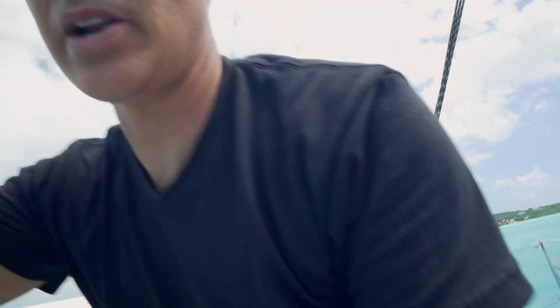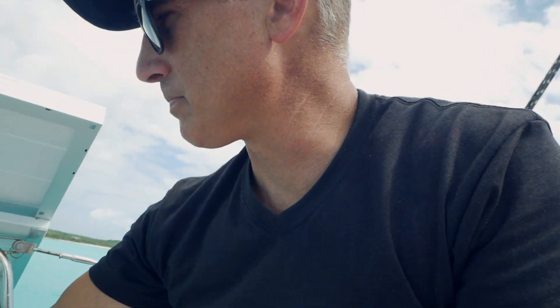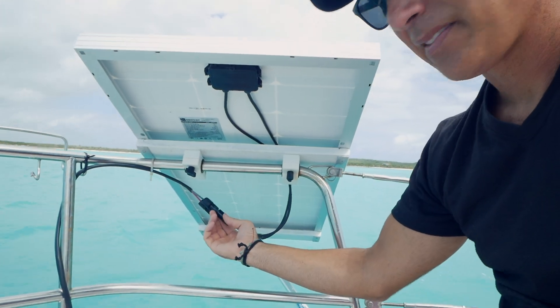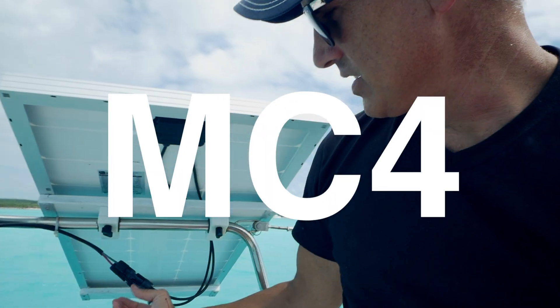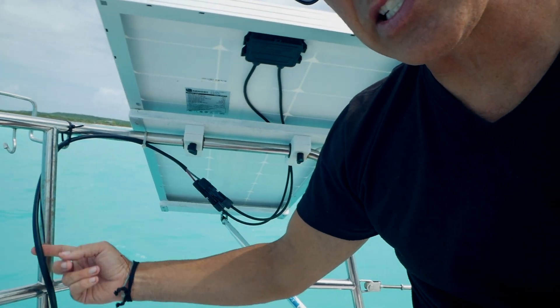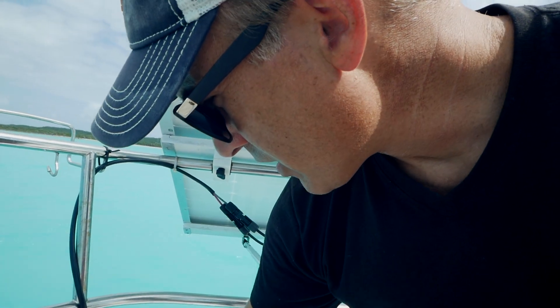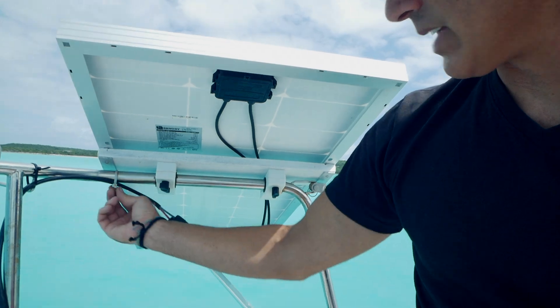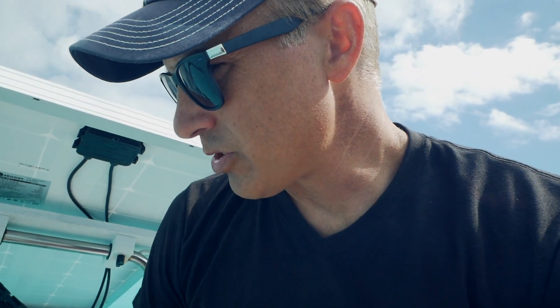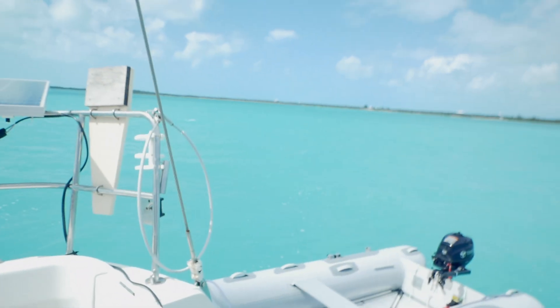Up here I'll show you what I did with the wiring. You have to get these particular connectors — they're called MC4 connectors. I bought solar-specific wiring through Amazon; it's double wiring within the same casing, which I like. It's 10-gauge wire, and I found holes that were already in the back of the boat to run it through.